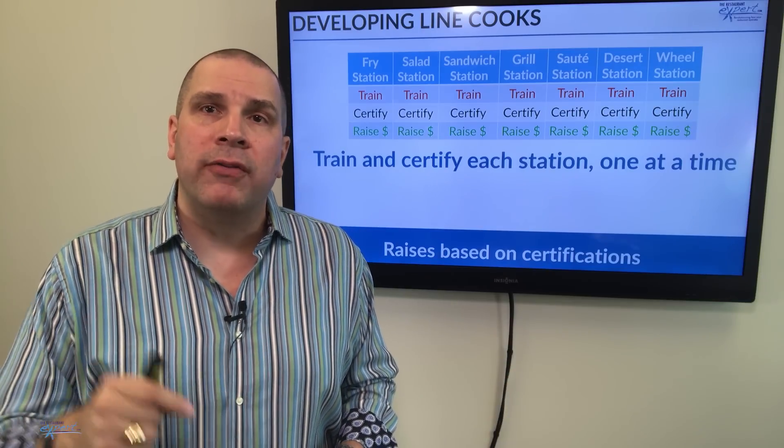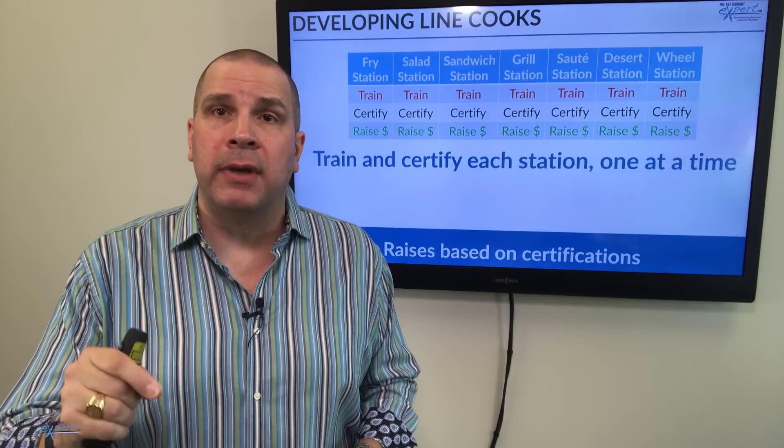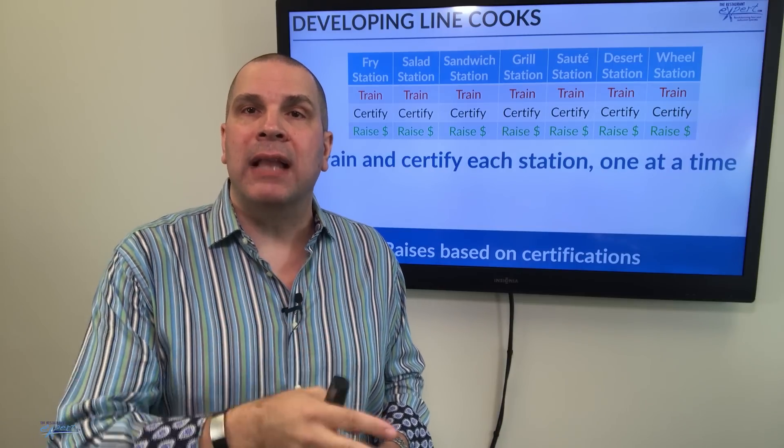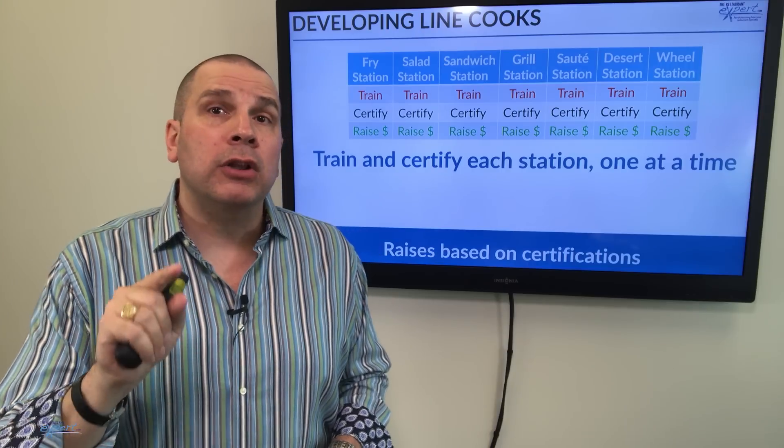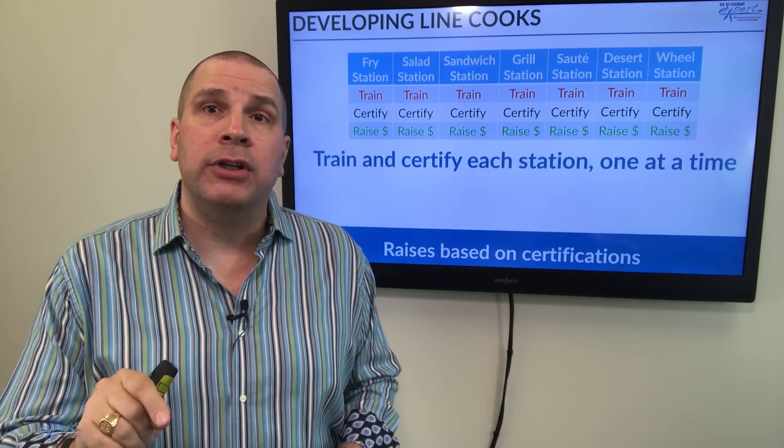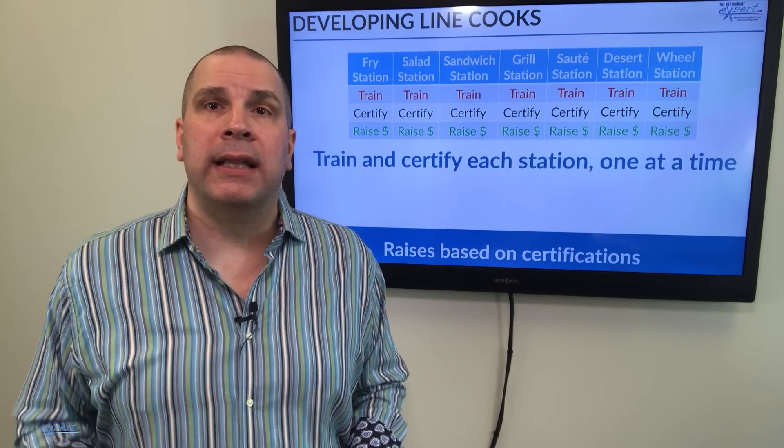I become more efficient because those cooks become more valuable to me — I can run the line with fewer of them because they're fully trained and certified in every position. So if you want to lower your labor costs and develop good cooks, this is a great way to get that done.